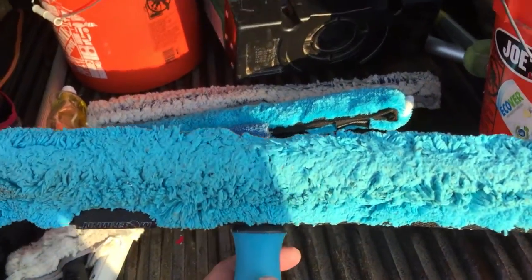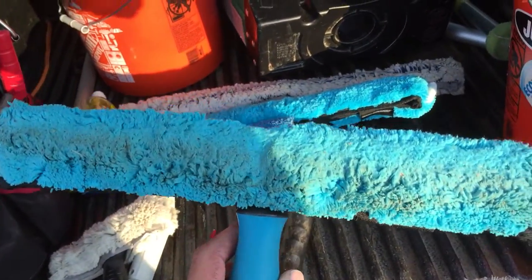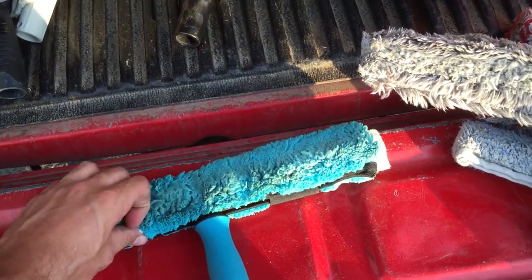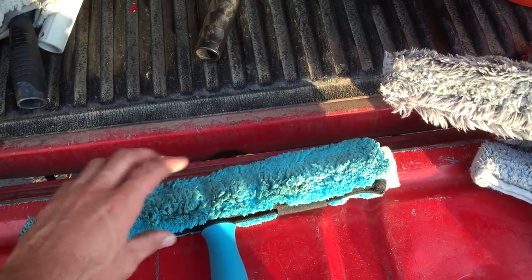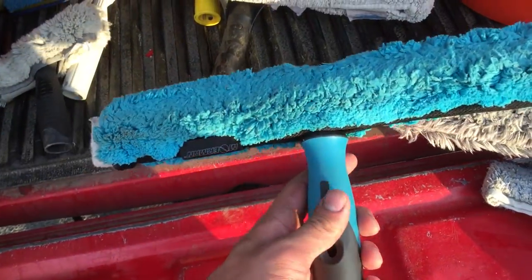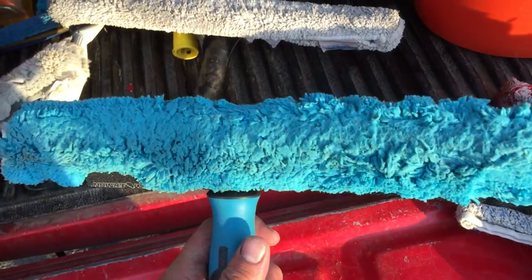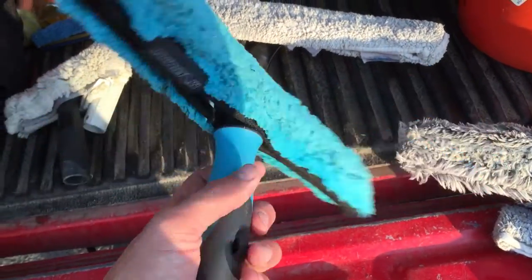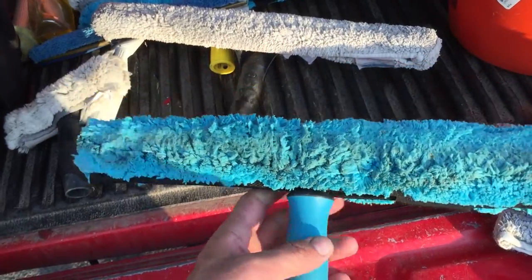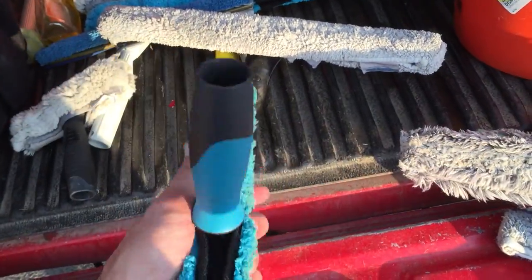This is a Mowerman 14-inch. Really holds a lot of water — really nice microfiber to it. Just a very comfortable mop, great for houses if you need something a little smaller. I learned that from one of the guys I've worked with who has a lot of experience: use a smaller mop in houses, works out a little better.